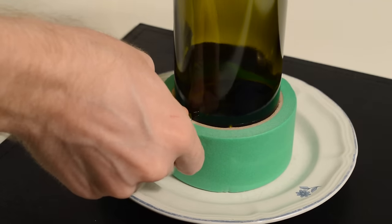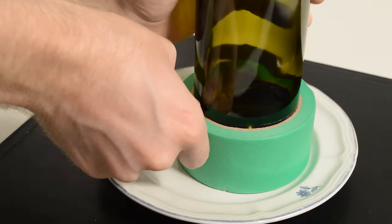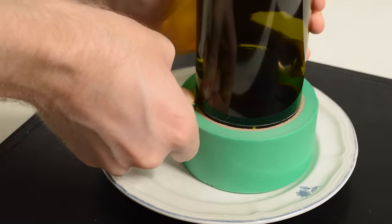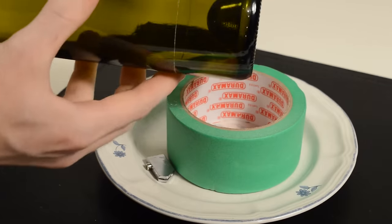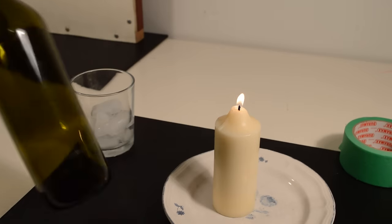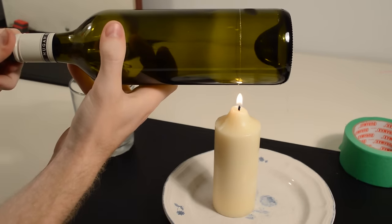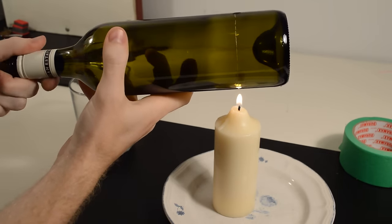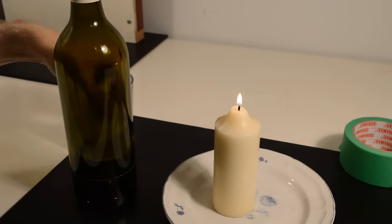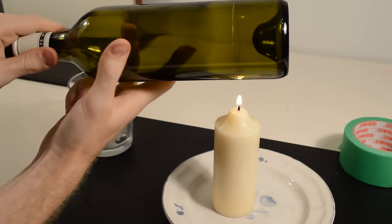Hold the cutter to the bottle and slowly spin the bottle around. Once the line is scored around the bottle, take it out. Hold the score line about a quarter of an inch over the flame while slowly spinning the bottle. After it's heated up, rub an ice cube around the score line. Repeat this until the bottle breaks apart.